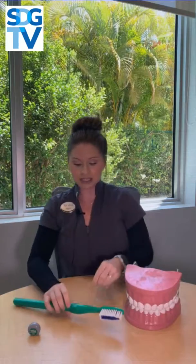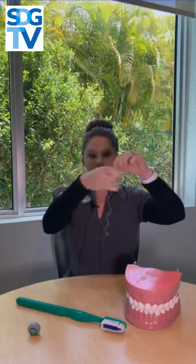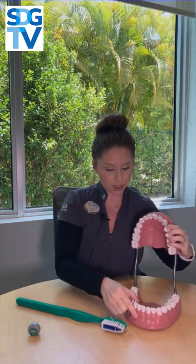Now flossing takes a little bit more technique. You want to take the floss about this long — it doesn't have to be too much longer than that. You want to wrap it around your fingers and make a nice little piece like that.